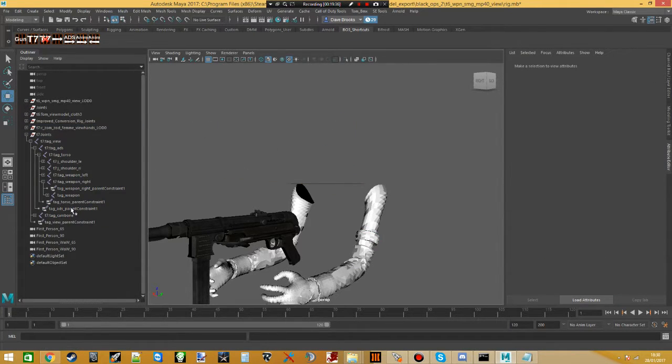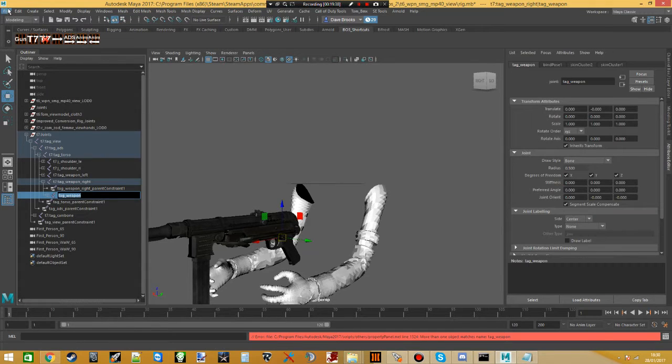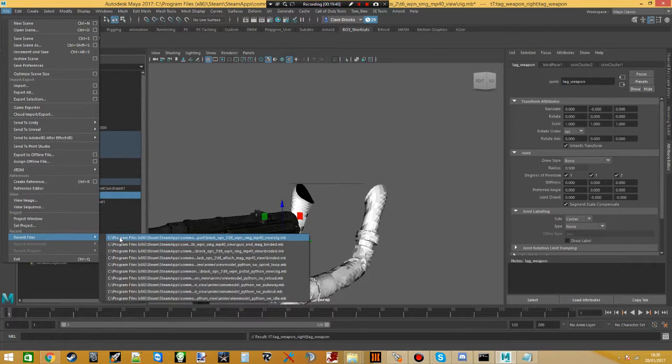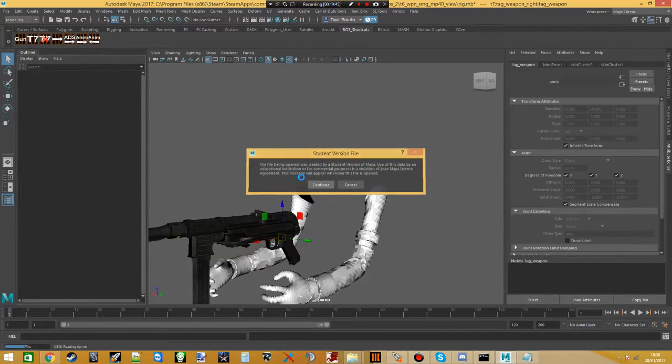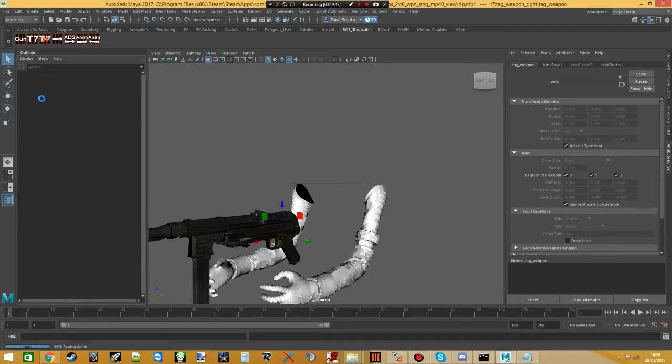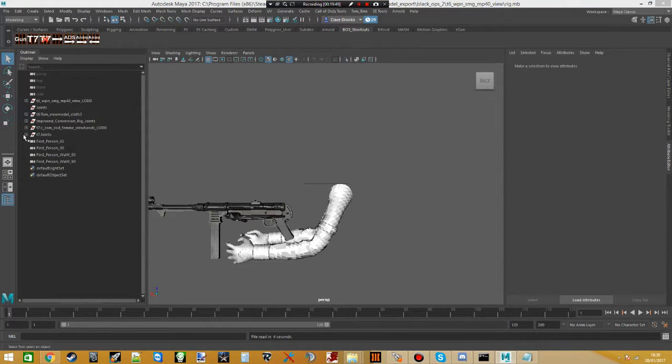Now rename Tag_Weapon back to J-Gun, or just reopen the rig without saving. You'll see it's reverted back — the gun main joint is now called J-Gun again. You need this because that's what the animations are going to be looking for when you drag them in.